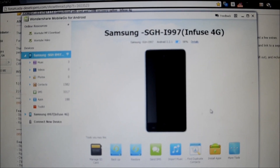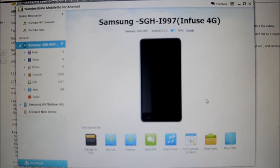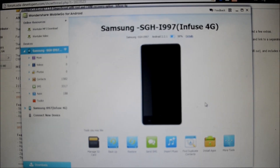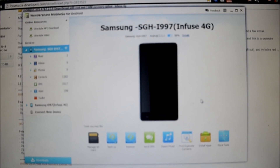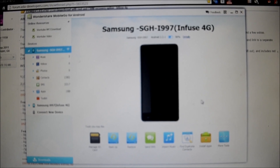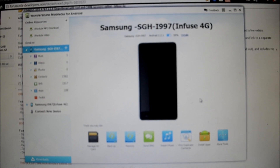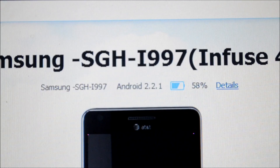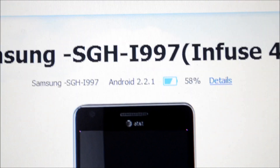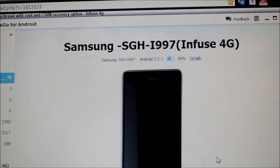Before we begin, I would like to highlight the importance of backing up all data on your phone, because if we upgrade the firmware, the process would require you to wipe all user data from your phone. Therefore, I am using Wondershare Mobile Go for Android's free application to back up all the data on my phone before I begin the procedure to upgrade from Android 2.2.1 to 2.3.6 with root added.